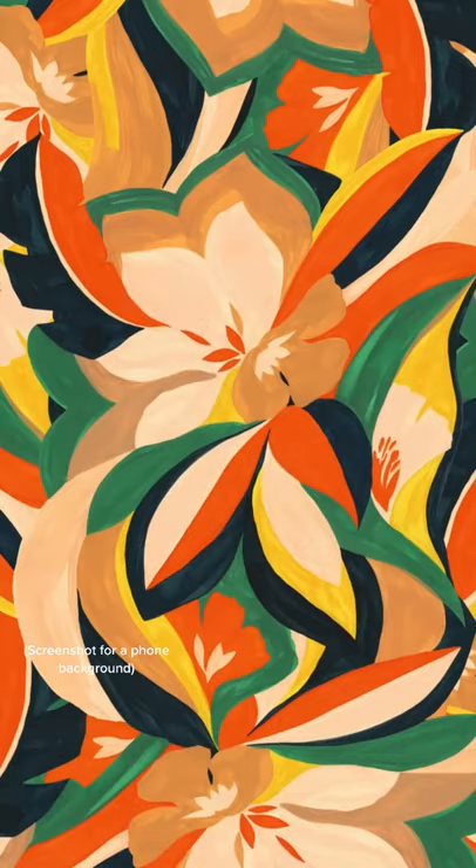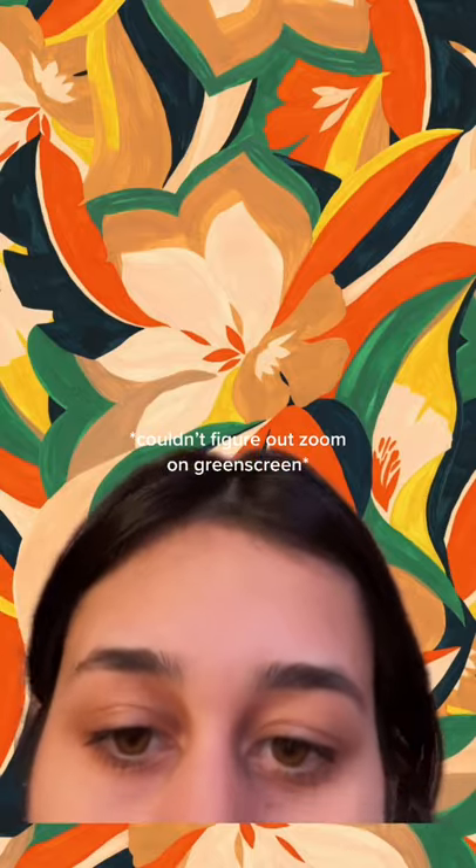And here we go. Screenshot this if you want a phone background. Oh, and here I couldn't figure out how to use Zoom.